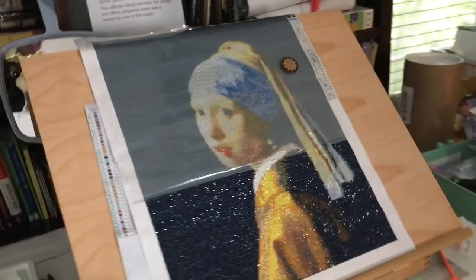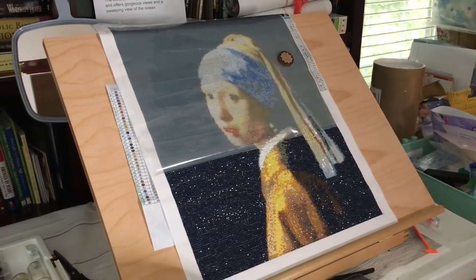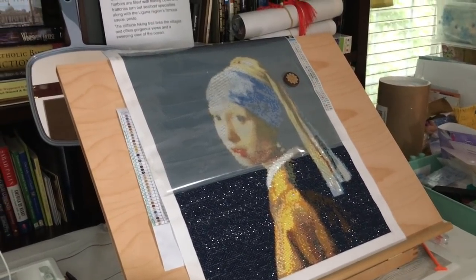That's the progress I've made on my diamond paintings this week. I hope you have a wonderful weekend, get to spend time with family and friends, have something good to eat, and enjoy your time. I will see you again on Monday — join me then to find out what's on the hook!